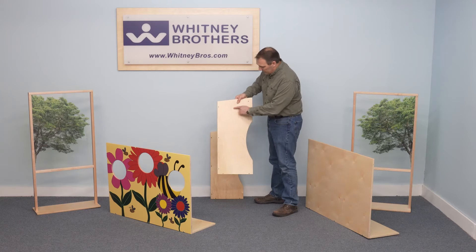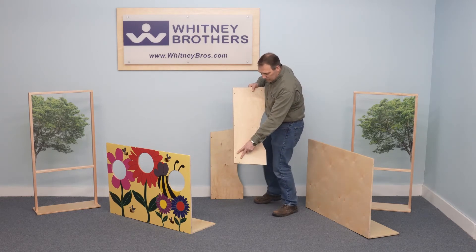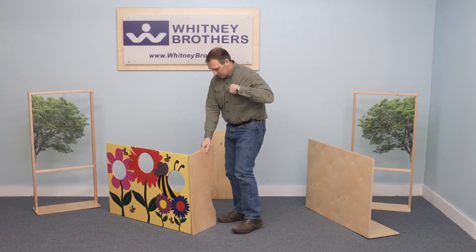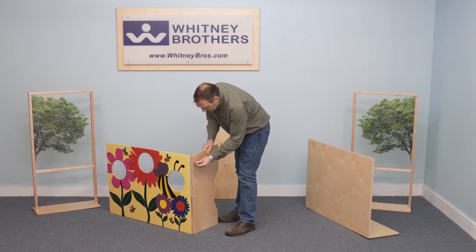Each side panel has seven screw holes. Locate the two screw holes in the lower corner, then align that corner over the two screw holes in the lower side corner of the side and bottom panels. Then install all confirmat screws.